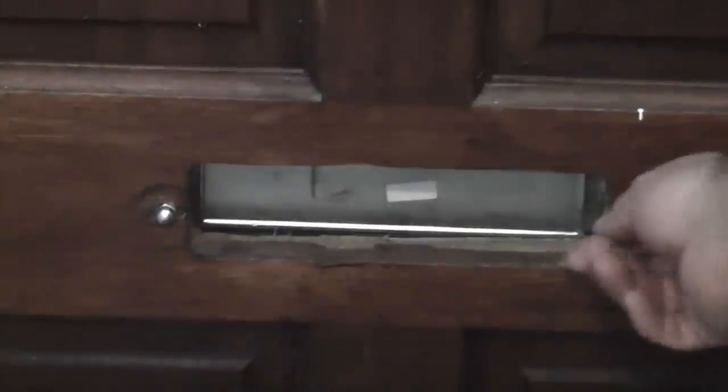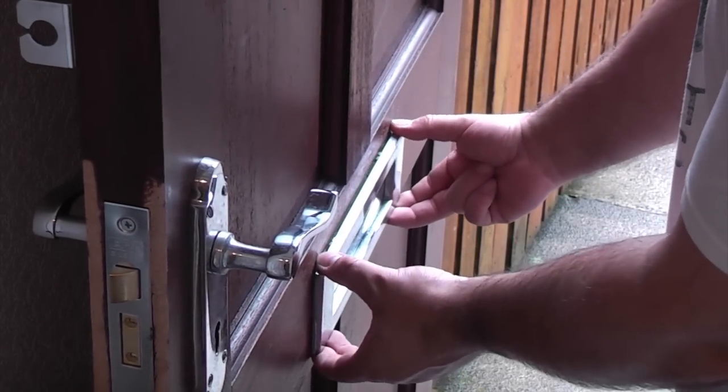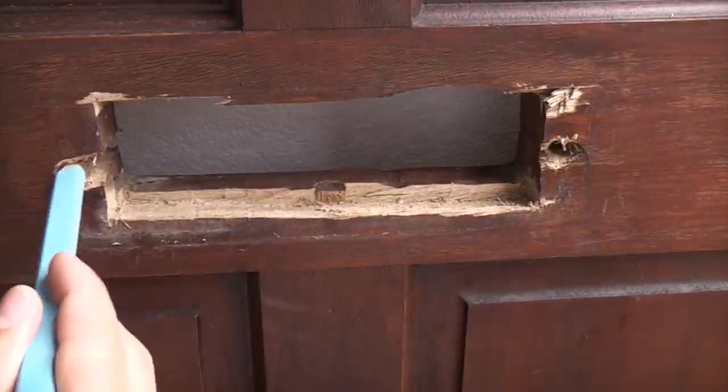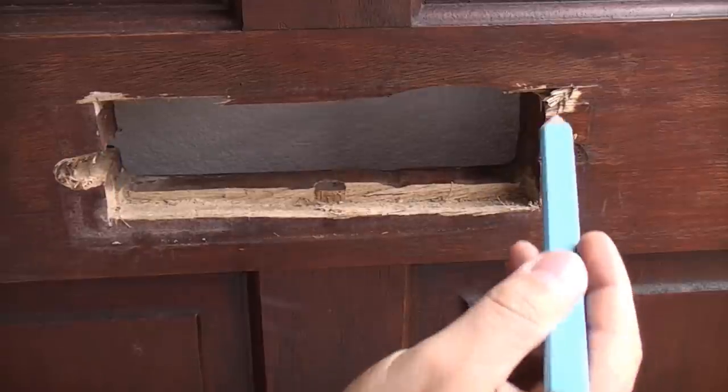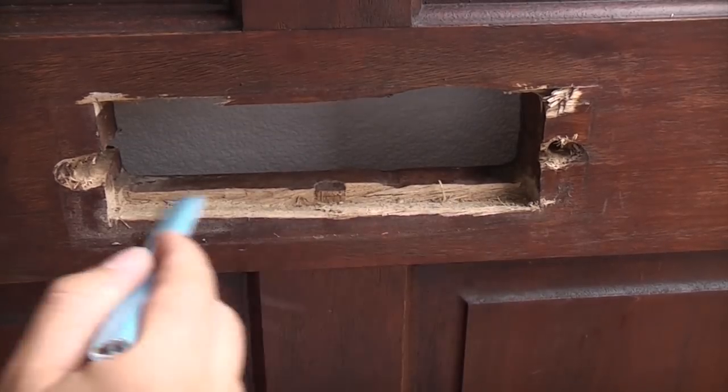To remove the old letter plate we just need to undo these two nuts and then we can just pull that straight out from that side. And if you look at the front of the doorway you can see just what a mess it actually is. We've got holes there that have pulled through, a bit of damage up there, and all that has been chiselled out.